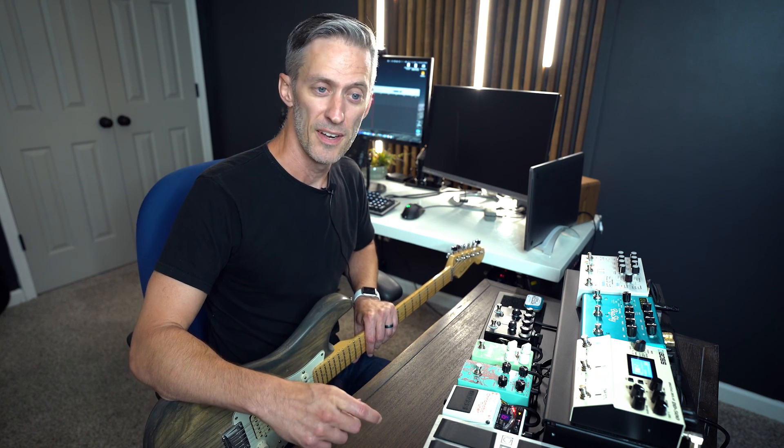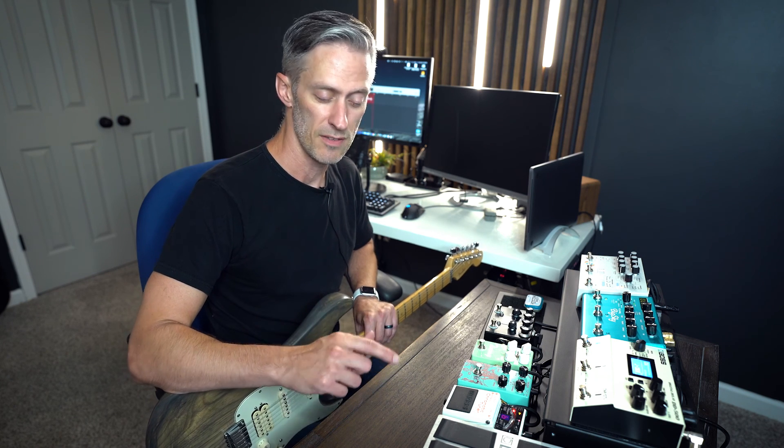Thank you so much for joining us today. I hope you enjoyed the tour. Please feel free to send this around to someone that you know that plays guitar if they need a little inspiration for changing up their board. Otherwise, I put all the links to everything on the board down in the description. Thank you so much — I hope to see you next time.